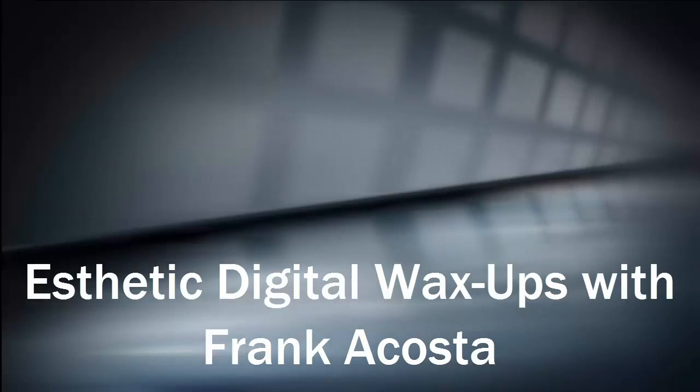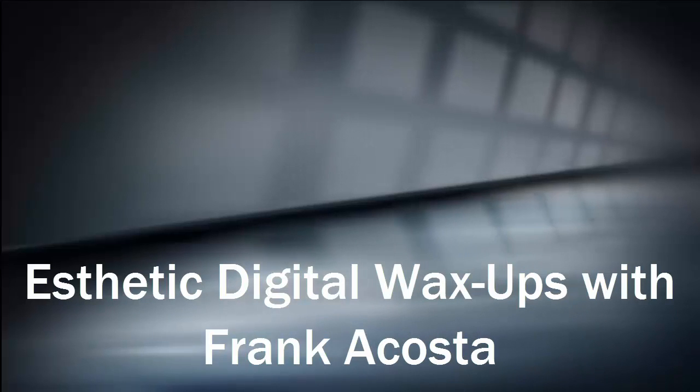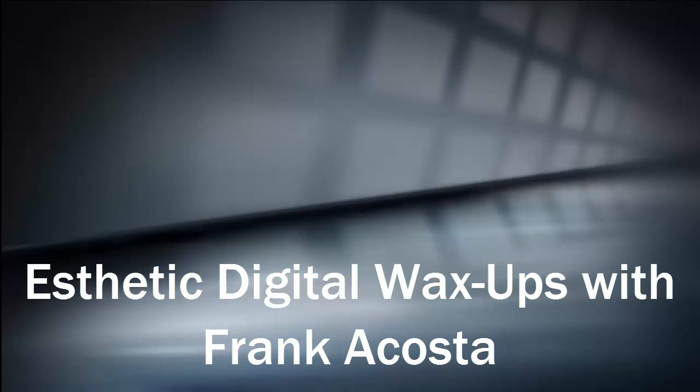Hi, this is Frankie from AA Dental Design, and today we're going to be talking about Aesthetic Digital Wax-Ups using the InLab 15 and the MCX-5. In our laboratory, when cases come in that doctors want wax-ups, no matter if it's coming in through Serac Connect or if it's conventional impressions, everything is basically processed through the InLab 15.